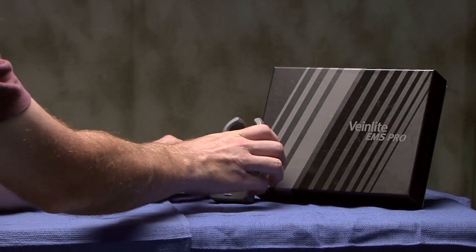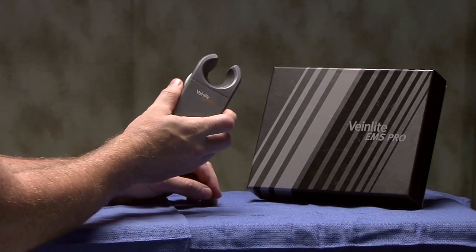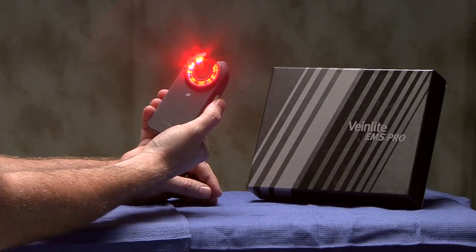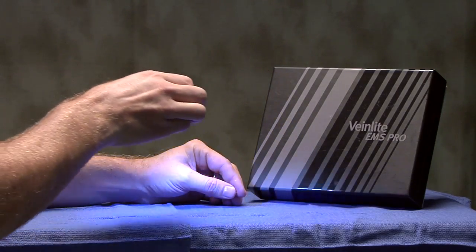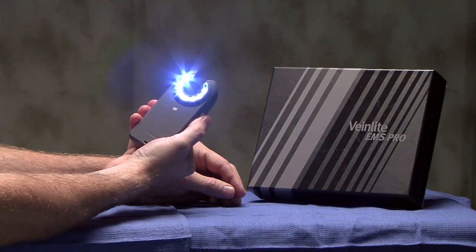The VeinLight EMS Pro adds a unique feature to our single-button line of products. As with other devices, pressing the button a single time will activate the red and orange LEDs. However, pressing the button a second time will activate a white exam light for surface illumination and use in initial patient assessment. Pressing the button a third time will turn off the LEDs.